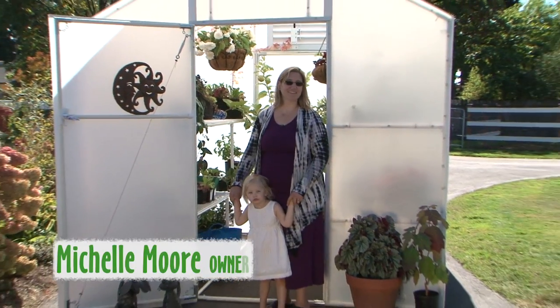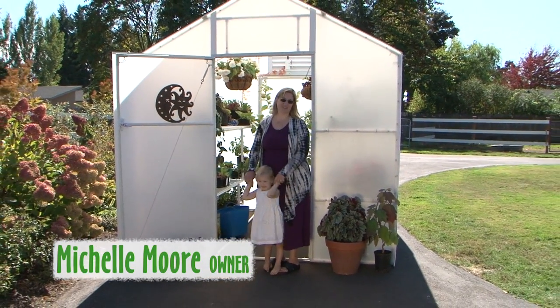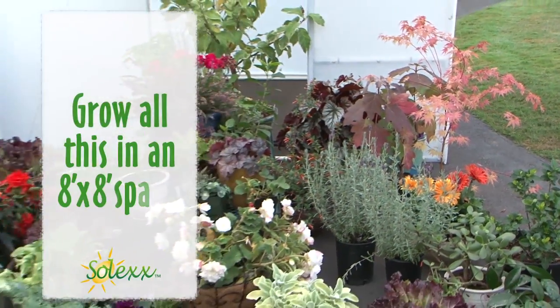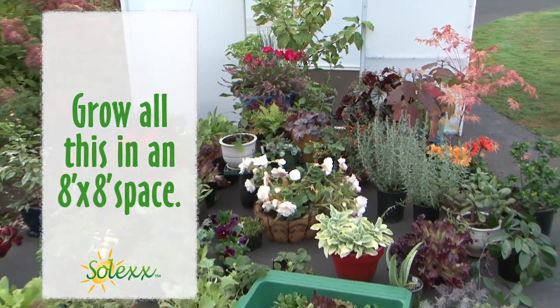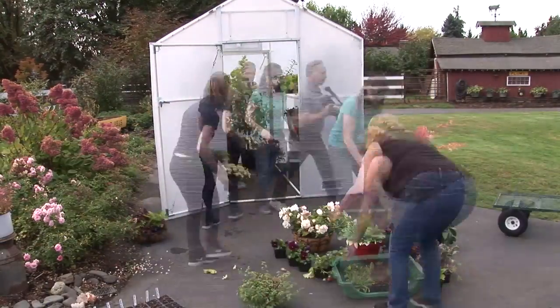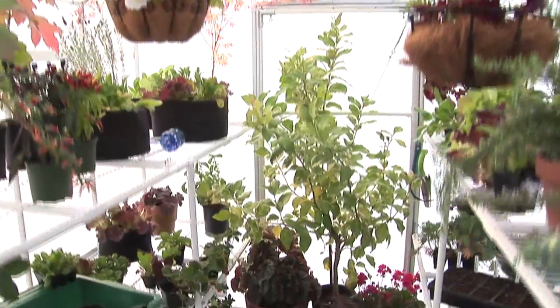Hello, I'm Michelle and I'm here to introduce you to Solex Greenhouses. Only in a Solex greenhouse can you grow all this in an 8x8 space. Solex Greenhouses are designed with the real gardener in mind, for flourishing plants in a greenhouse that lasts for decades.